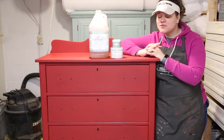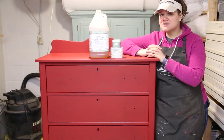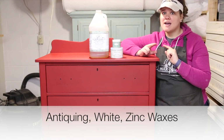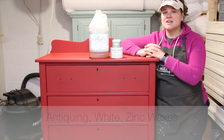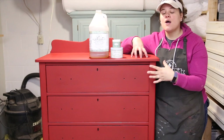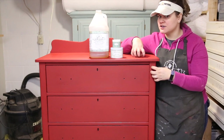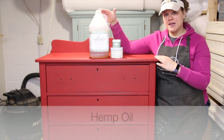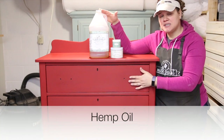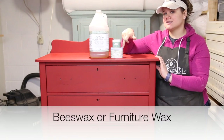Before you start using any of the colored waxes in Miss Mustard Seed's Milk Paint collection — that would be antiquing wax, white wax, or zinc wax — you want to make sure that you have some kind of a clear protective layer over top of your Milk Paint to protect the color. That can come in the form of hemp oil, which is the sealer I have on this piece, beeswax, or clear furniture wax.